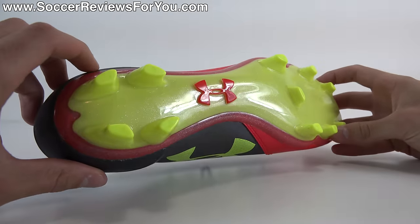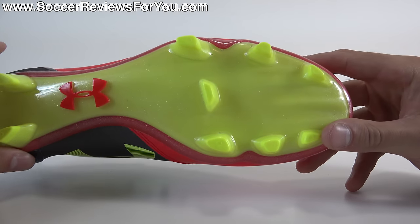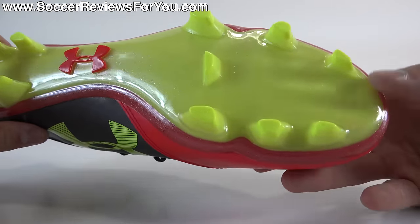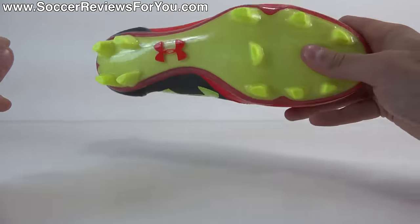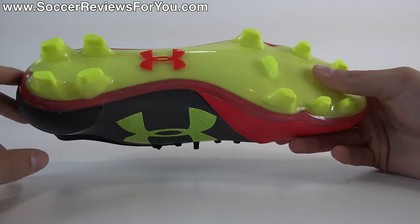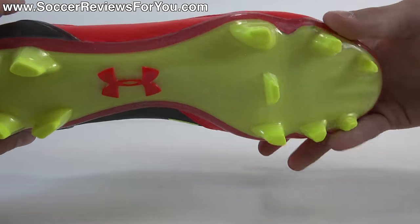The stud pattern is unchanged coming from the SpeedForm, which is not an issue at all. This is a pretty good stud pattern, in all honesty — it's kind of a good blend of grip as well as maneuverability and that freedom to twist and turn. They are bladed studs in shape, but they also have kind of rounded edges to them and some decent length — this of course being the firm ground variation. Traction was definitely not a weak point on this particular shoe. It's nothing groundbreaking as far as stud patterns go, but it works pretty effectively and is not something I really ever had any complaints about. A nice carryover coming from that SpeedForm model.